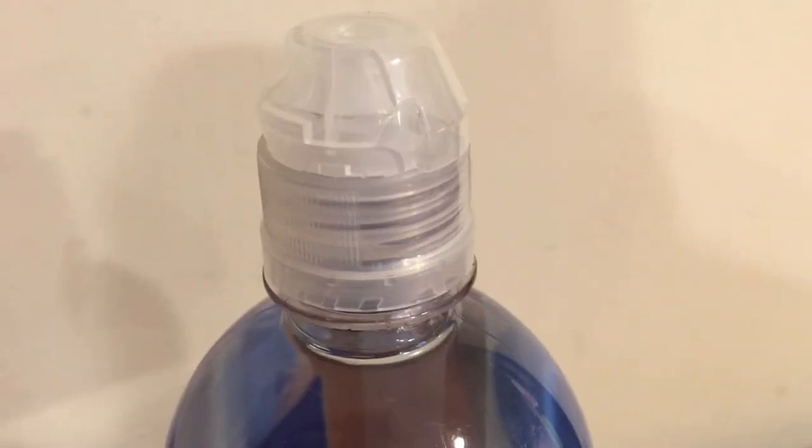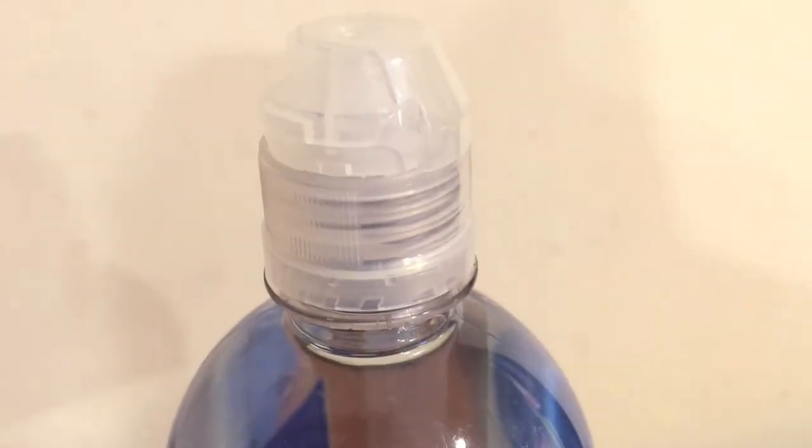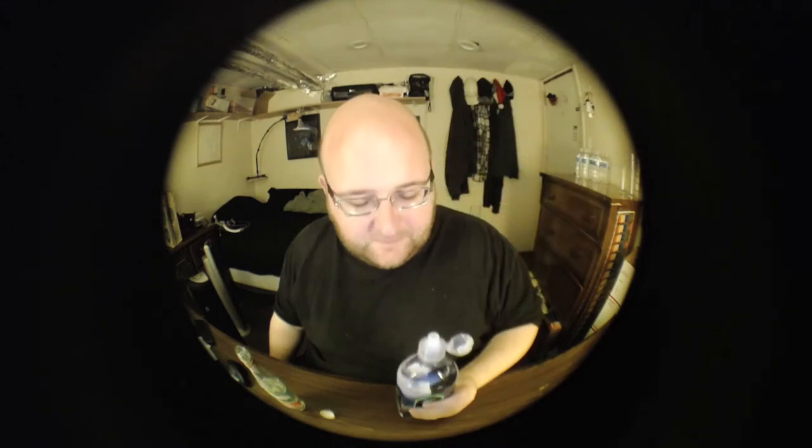I wouldn't drink this day to day, but it's just a neat thing to try out. It's different. Now this Ionic Sport Water tastes like rosewater actually, because I still have the taste of the rosewater in my mouth. But I'm assuming this is just standard, regular tasting water — the rosewater is just an overpowering taste.